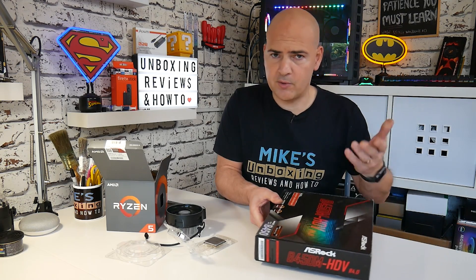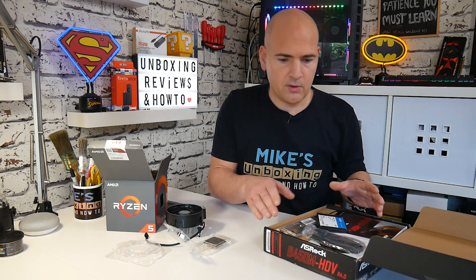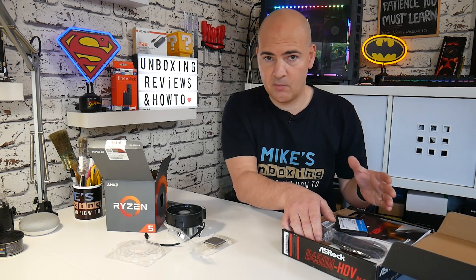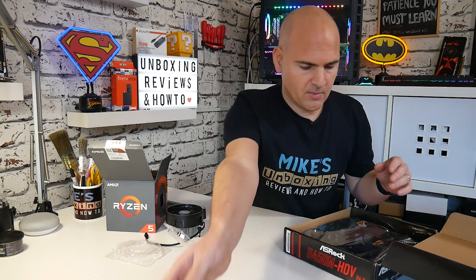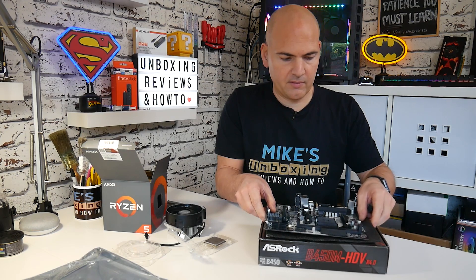With our processor and cooling fan ready, the next thing is to get the motherboard ready. Ideally you want to do this in a static-free environment, or use one of those static straps to keep yourself earthed. Alternatively, you can use the cardboard of the motherboard box as a custom workbench and also a static-free environment. Remove all the accessories from the motherboard and place it on the anti-static surface.